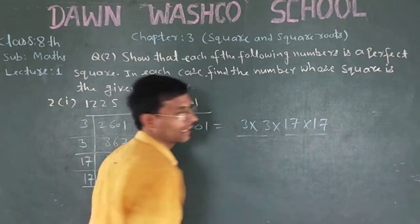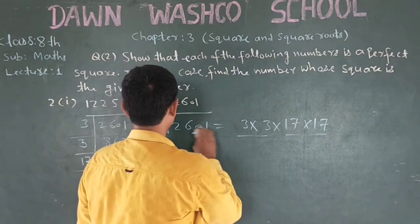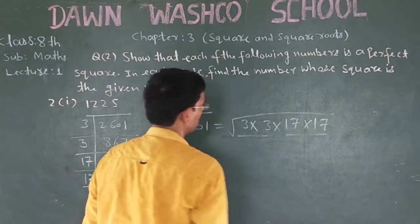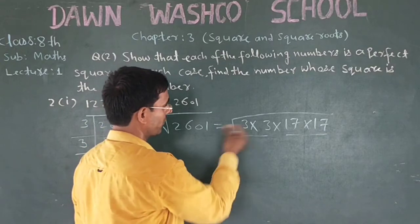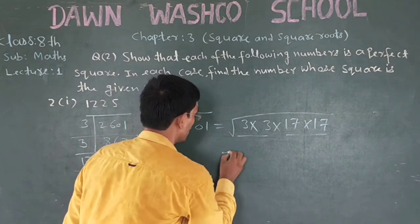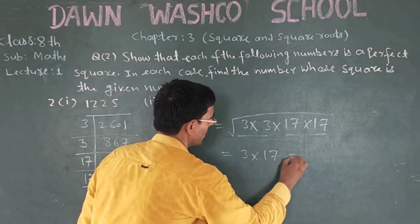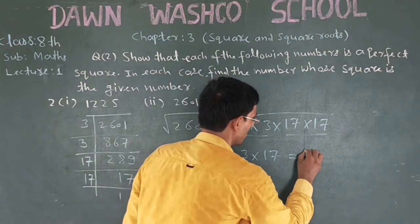You can make pairs like this. It is a perfect square number. And after pairing, you can take out a single number. 3 — it is also single. 70 into 3 is 51.